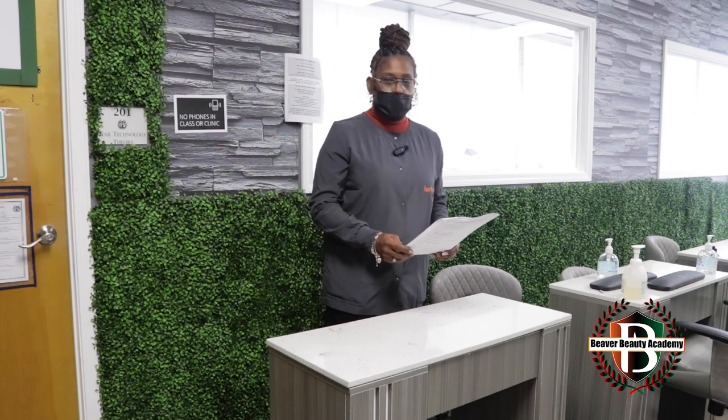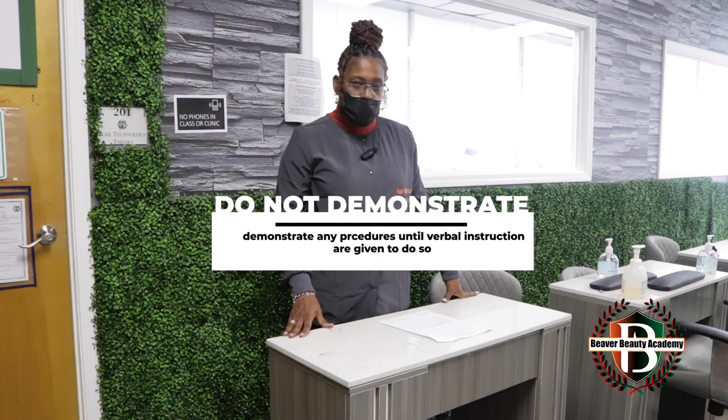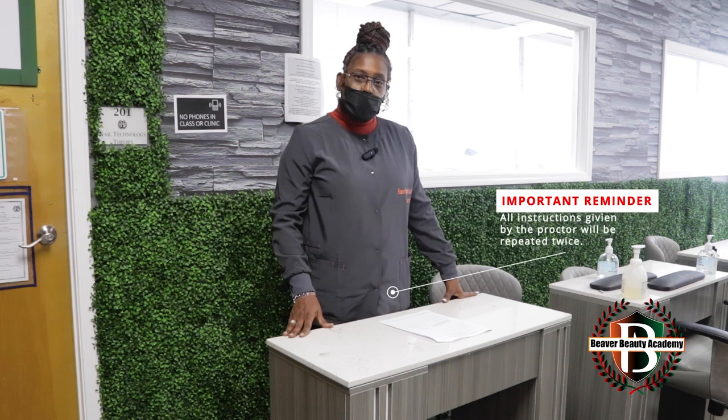You will be informed when you have eight minutes remaining. Do not demonstrate any procedures until verbal instructions are given and you are instructed to begin. Turn the hand towards the examiner to indicate you are finished. And we will begin with step one.